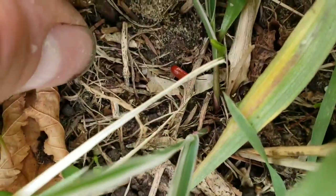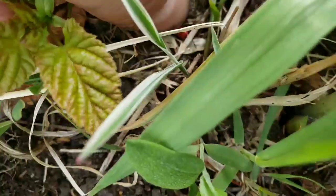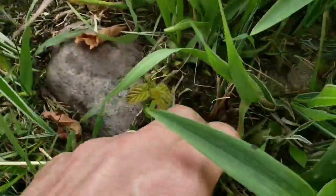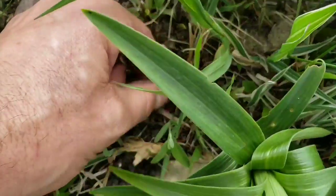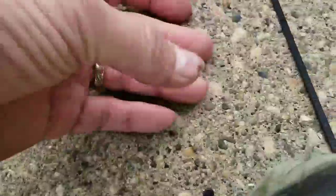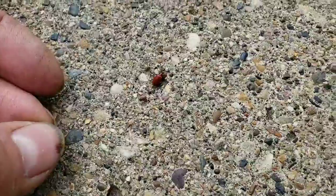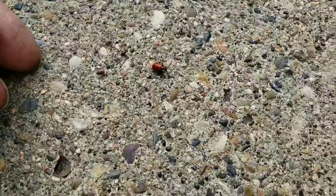There's the little culprits. People probably mistake them for ladybugs, so they don't kill them. One got away. I think they've adapted to look like ladybugs so they're safe.